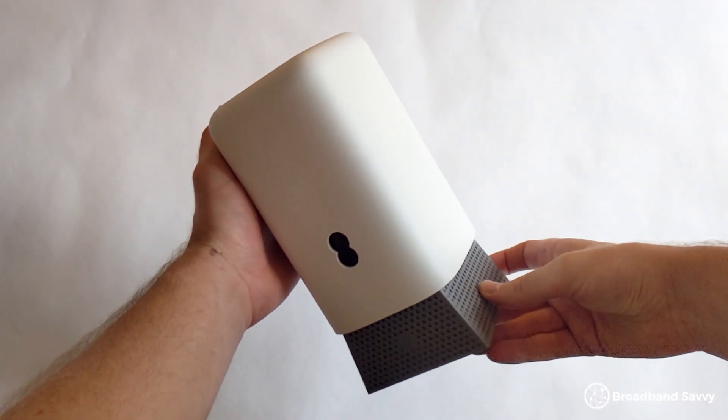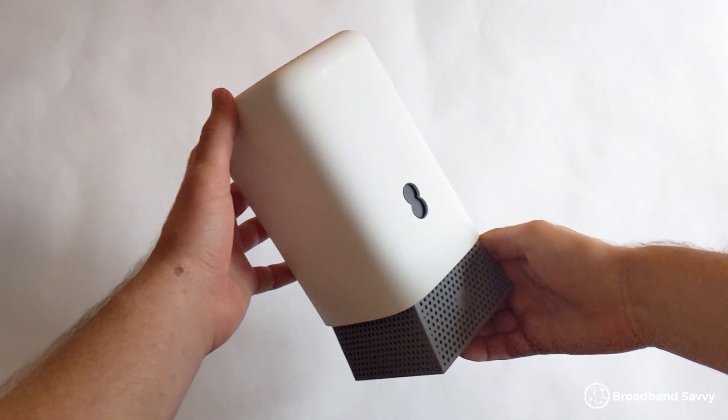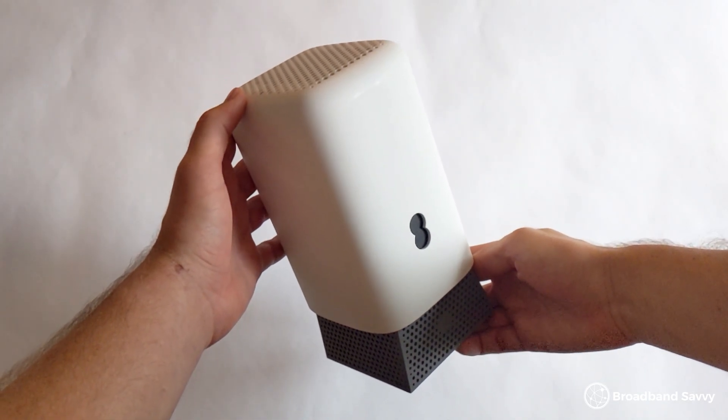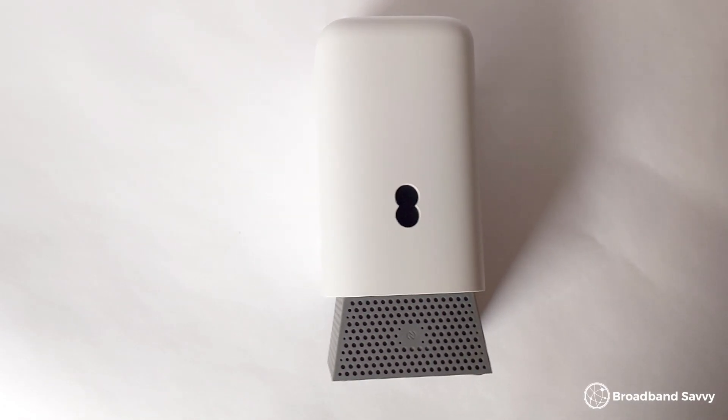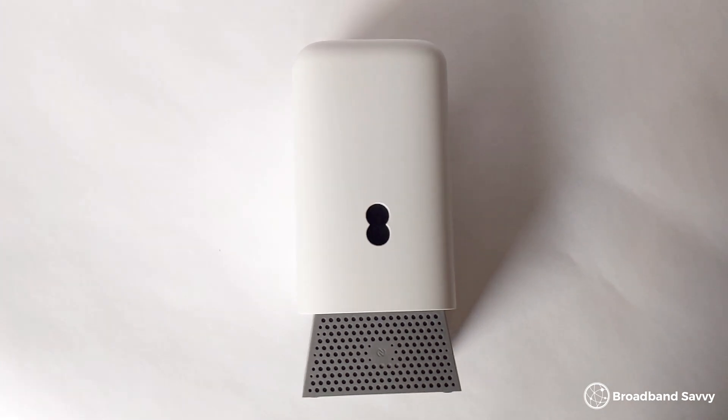This router is the best we've ever used in terms of Wi-Fi signal. Whether using a Wi-Fi 6 or Wi-Fi 7 compatible device, we got really amazing coverage basically all the time. We tested this router in a 4-bedroom house that's been renovated quite a bit, meaning there are thick brick internal walls that have often caused Wi-Fi issues in the past, especially with old Wi-Fi 5 routers. We also had to install the SmartHub Pro near the front door because that's where our Openreach connection comes in. Even so, we get really good Wi-Fi signal throughout the entire house and even extending into the back garden.